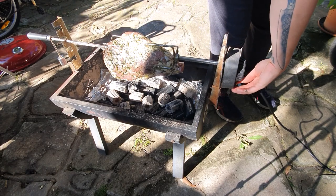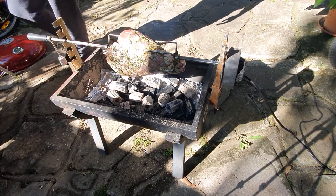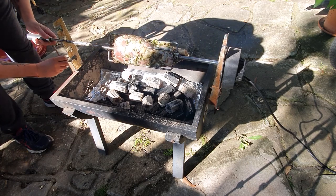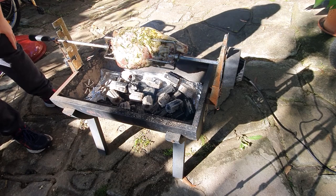Turn her on. That is just rusted — I don't even know how it works.